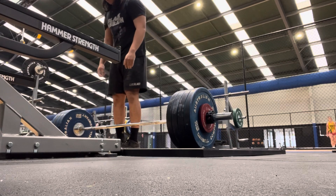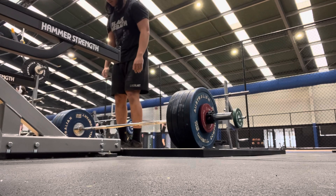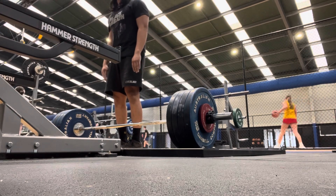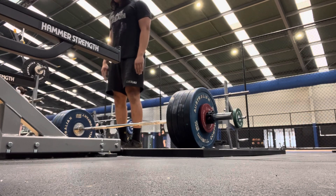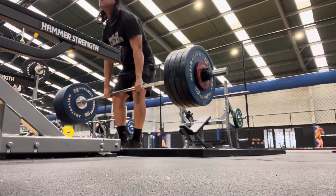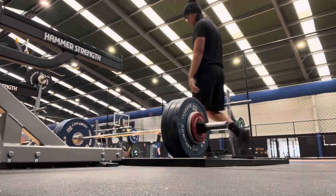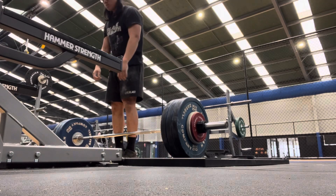As we all know, you can progress on bodyweight movements, but there comes a point where in one set you can do upwards of 50 to 100 push-ups, and you try all these overload techniques — slowing down your reps, pausing, explosive push-ups — and you've gotten way too strong at this movement and want to progress somehow. The next logical step is to add weight onto the movements.